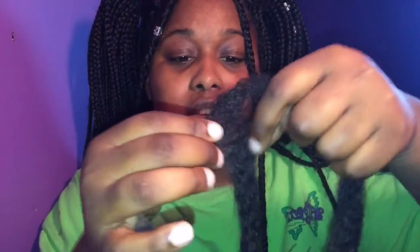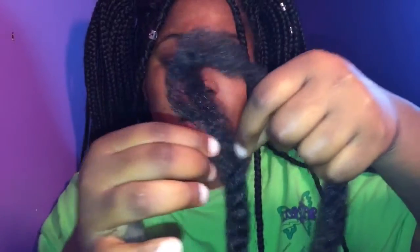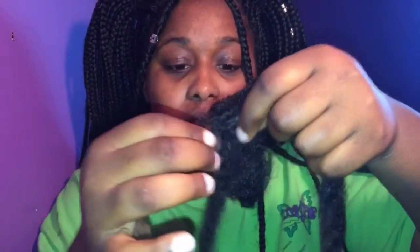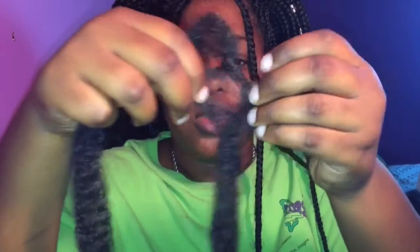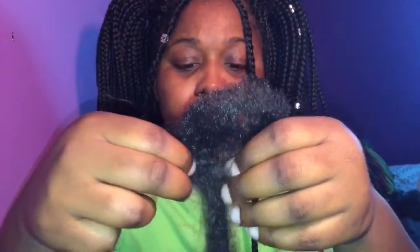I have my Kanekalon hair and I'm going to stretch it out a little bit because you can see how it's kind of bulky. I'll also show you what to do if you run out of hair towards the end. What you'll need is your hair, your Kanekalon or Marley hair or whatever you're going to use, your braided hair of course, and a lighter. Make sure the hair you get is flame retardant because we don't want anyone's hair catching on fire.